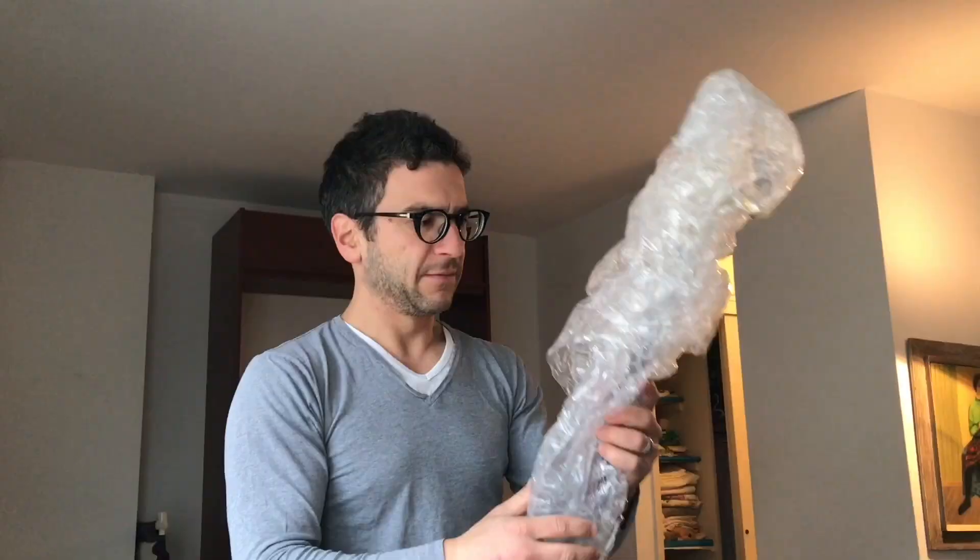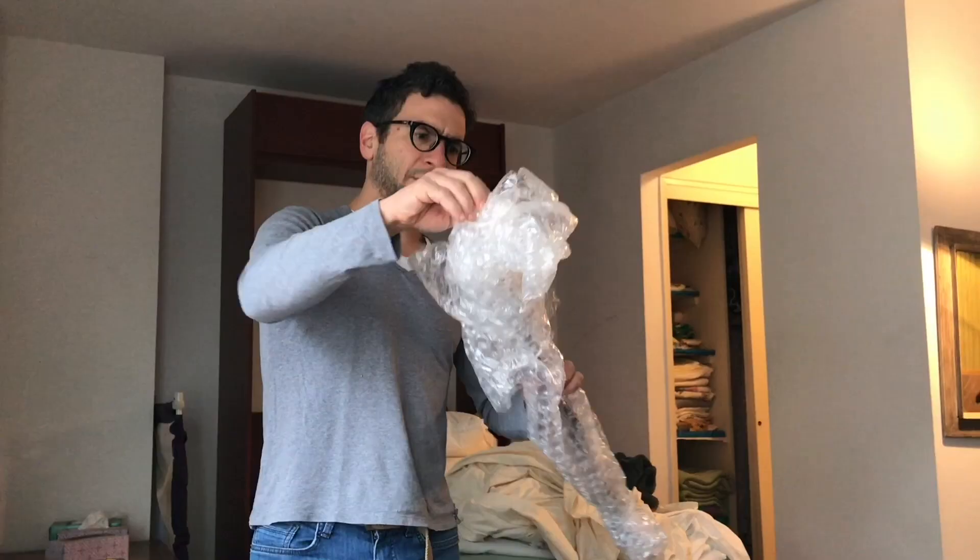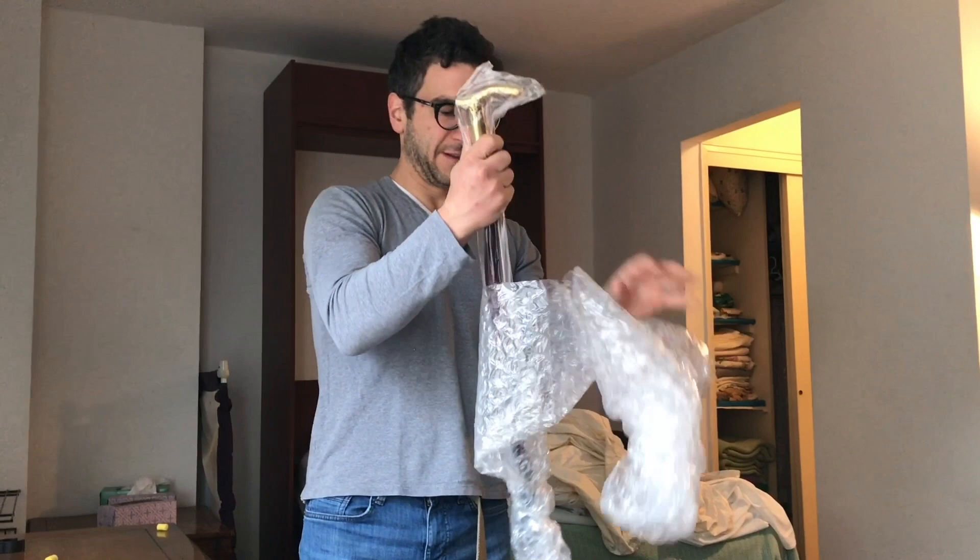Are we ready for this? Where is the bubble wrap? Here's the bubble wrap. What is that? This is beautiful.